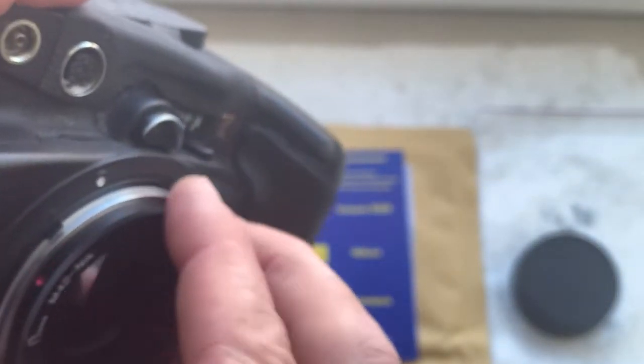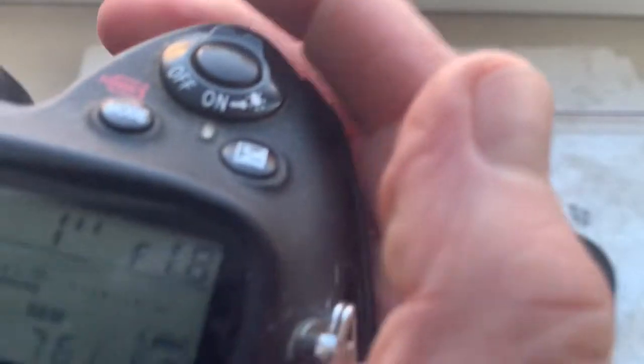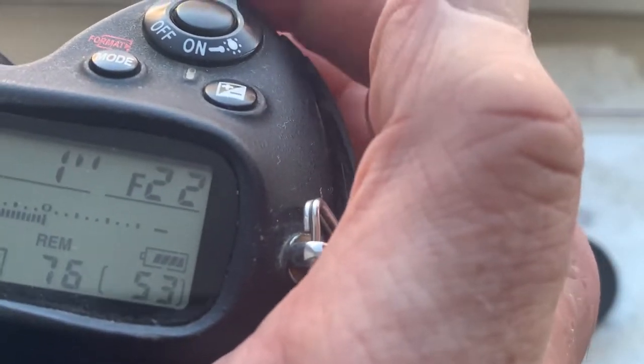Now I'll check in my camera. The pre-programmed focal length is 50mm and aperture range from 1.8 to 22.